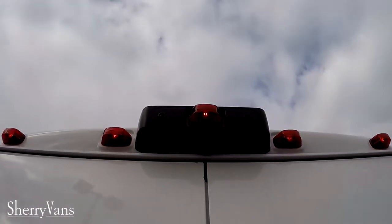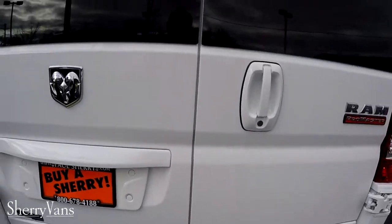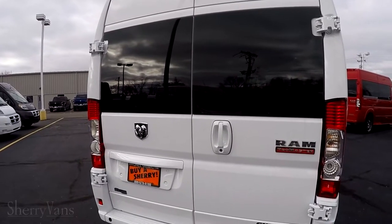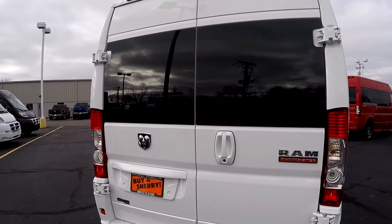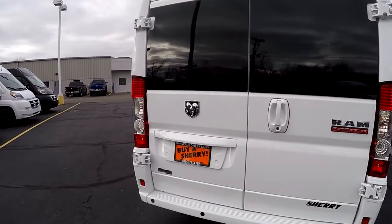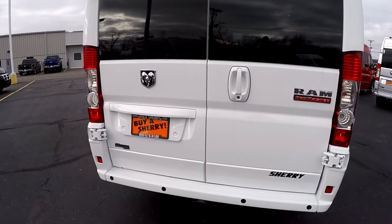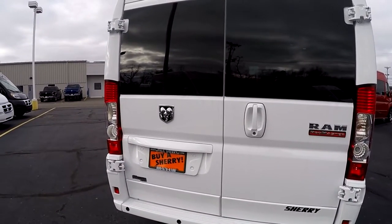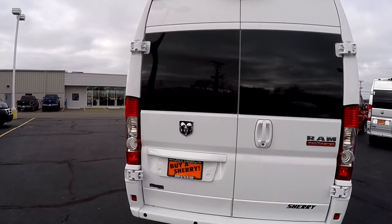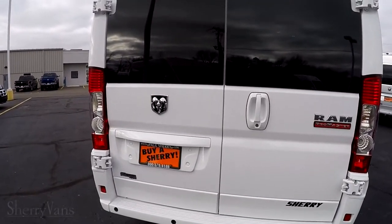Moving along to the back, I want to go over some safety features. This van does feature a factory backup camera as well as factory backup sensors in the rear bumper. As soon as you put the vehicle in reverse, on your 5.0 Uconnect radio screen inside the van, you're going to get a visual of whatever might be behind you. Paired up with the backup sensors, you're also going to get an audible sound that will intensify the closer you become to an object. This van also has anti-lock brakes, traction control, rollover mitigation — which is a huge safety feature in a high-profile vehicle — and hill stop brake assist.